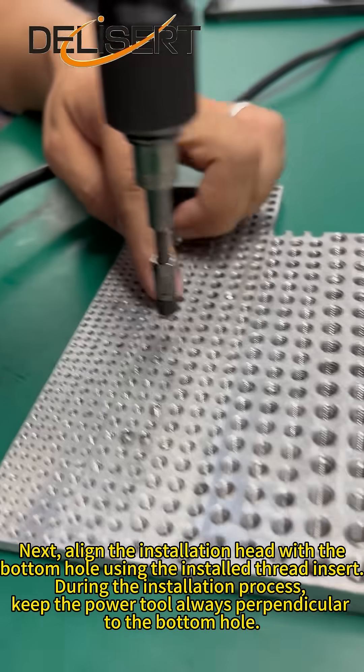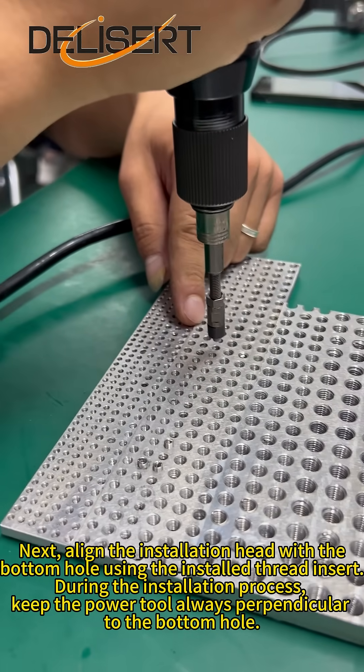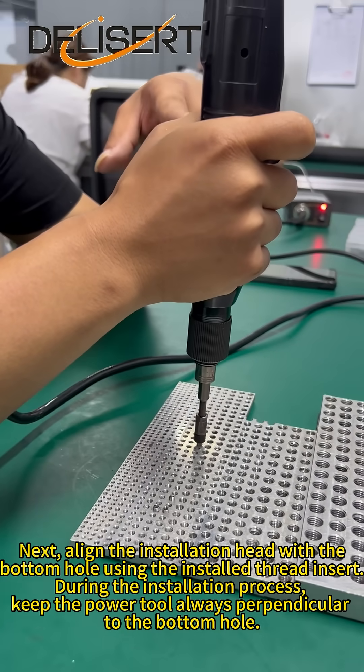Next, align the installation head with the bottom hole using the installed thread insert. During the installation process, keep the power tool always perpendicular to the bottom hole.